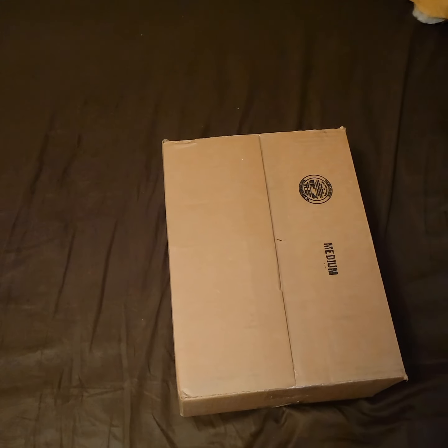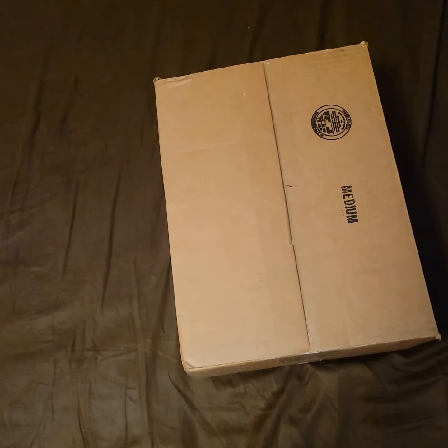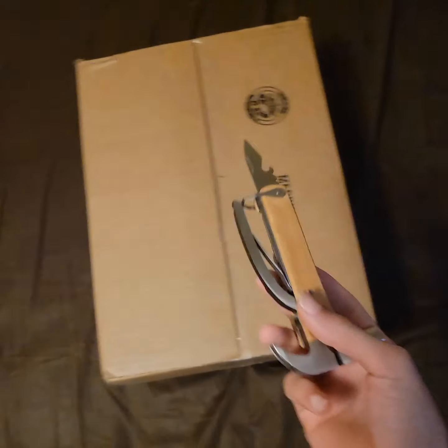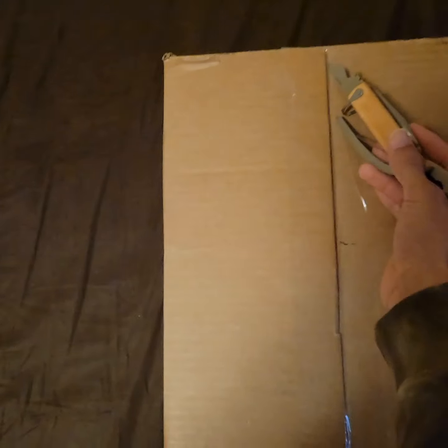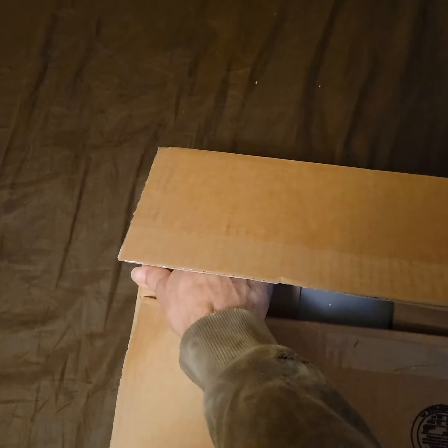The shipping has been slow because of the snow and everything that's been happening, and corona. I got corona so that's probably why I sound like this. I'm trying to open this with one hand — I think I got it. I got these on eBay.